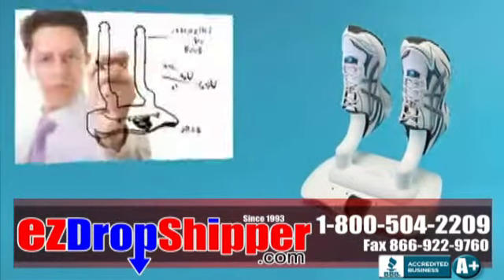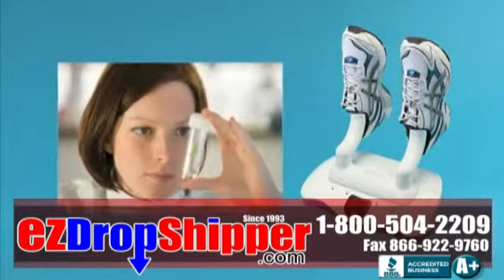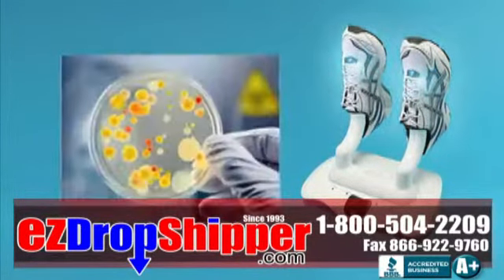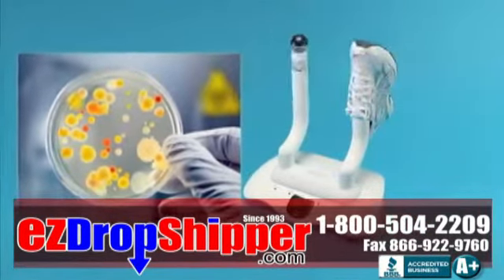Developed by leading engineers and confirmed by an independent lab, the Shoe UV ultraviolet shoe sanitizer takes aim at the pathogens that cause athlete's foot, nail fungus, and embarrassing shoe odor.